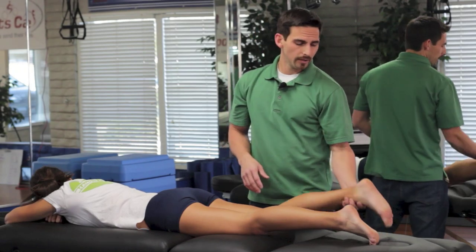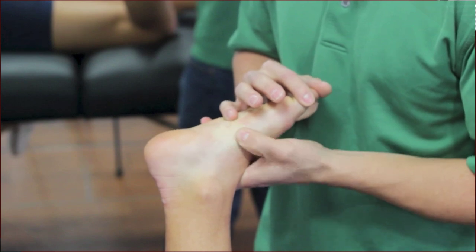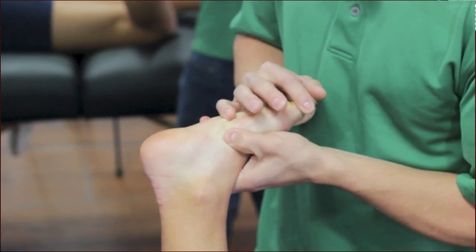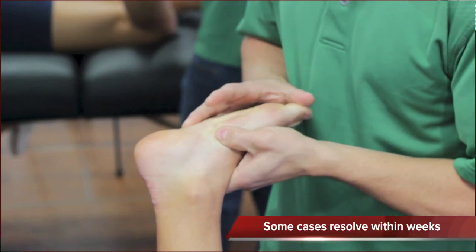Treatment for this area — I prefer to use something called active release technique, which is a very specific type of deep tissue work. Basically you get into the area with a very firm contact, not pressing into the area but creating tension. Then you move the muscle underneath the contact point, essentially removing some of the scar tissue that forms from this condition.